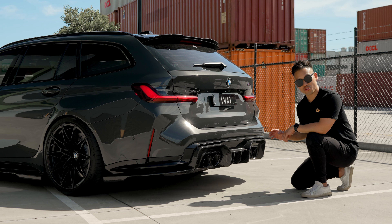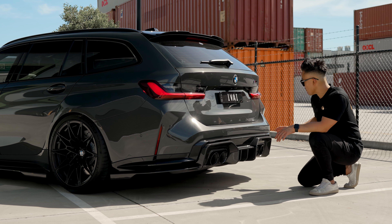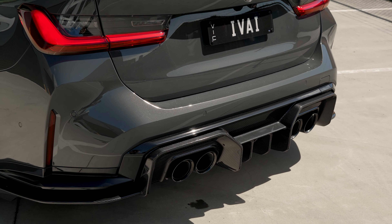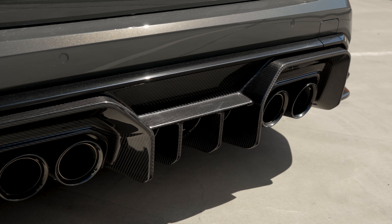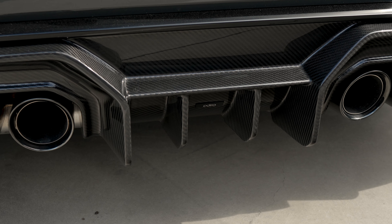The first piece I want to introduce is the rear diffuser. It's made out of prepreg carbon. One of my favourite features is the rear fins — it adds to ADRO's aggressive design language.